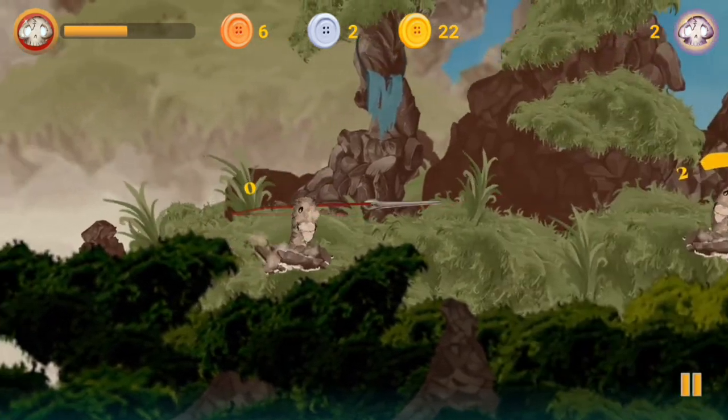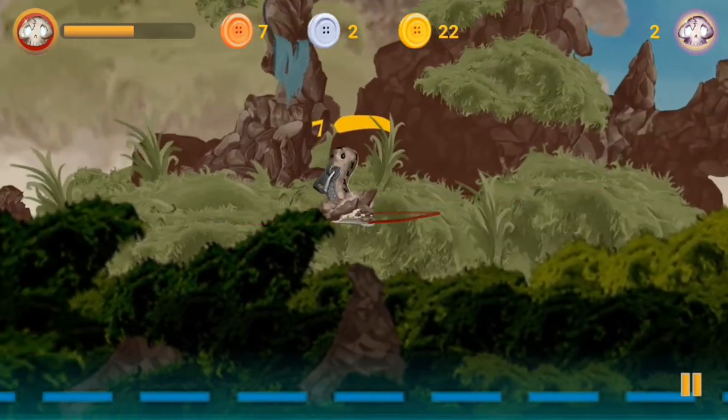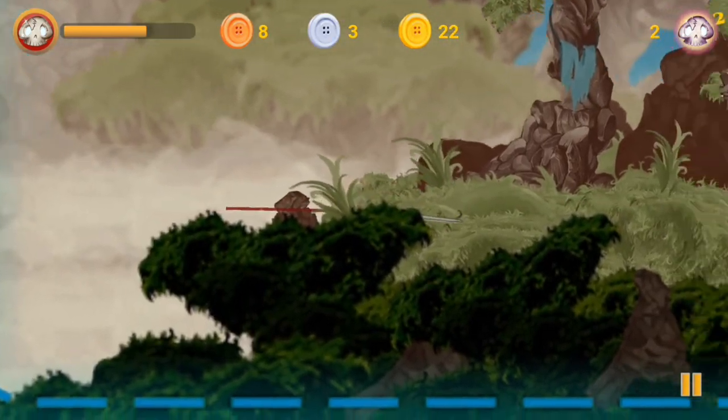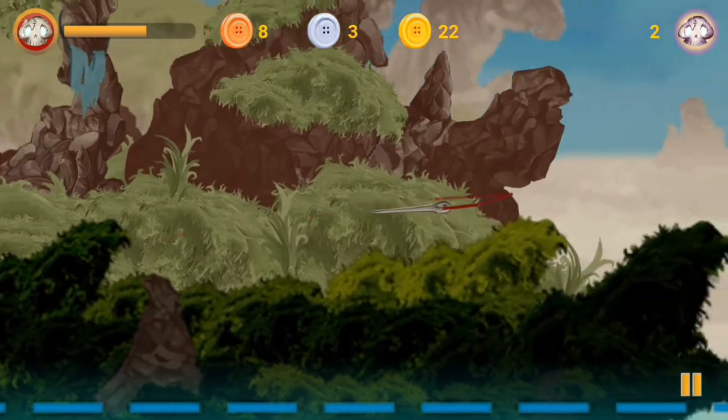I don't really have anything else to compare it to than Fruit Ninja, and although Fruit Ninja definitely isn't original, this setting of what we have to do is really, really unique. Honestly, it's just a great idea to play as a needle where you have to sort of stitch your enemies to kill them. I'm really liking that.